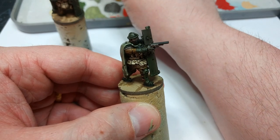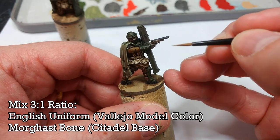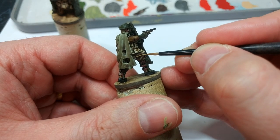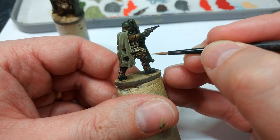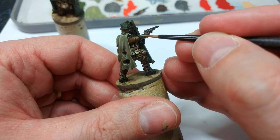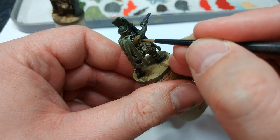When it comes time to highlight the uniform, what I've got here is actually a mix — roughly three parts English Uniform to one part Morghast Bone. You'll see it goes on fairly bright, but it will dry down quite a bit and look a lot more subtle. You could also just use Tallarn Sand from Citadel, it's fairly close to this. But all I'm going to do is sketch out some of the extreme edges in his uniform, any rips and what have you, just to add a little bit more volume to them.